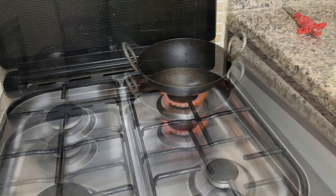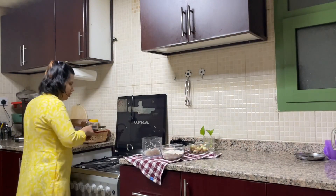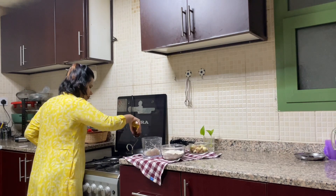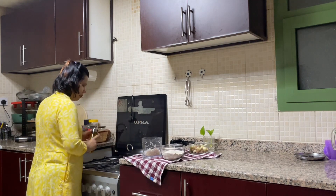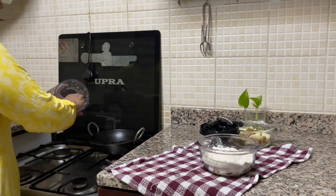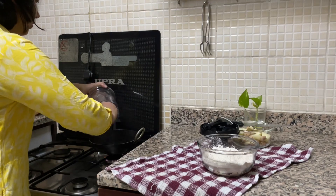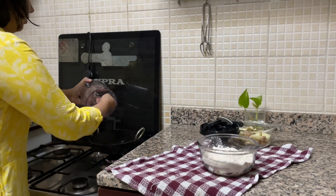Food is more tasty if you cook it in an iron karahi. In my iron karahi I am adding some cumin seeds, then mustard oil. After that I will add my chopped masala — onion, ginger and garlic — and will mix it nicely.